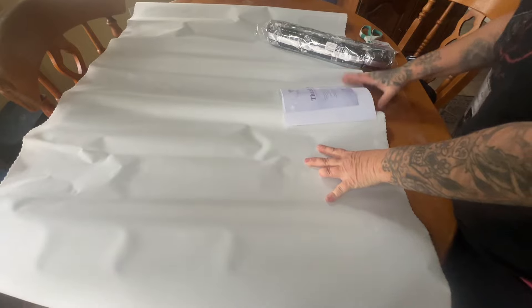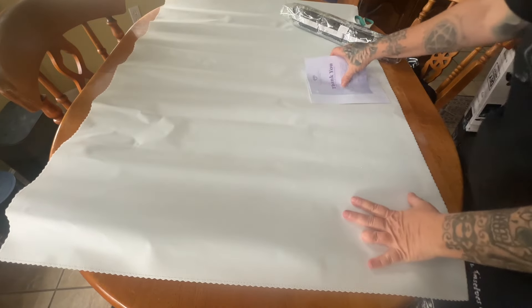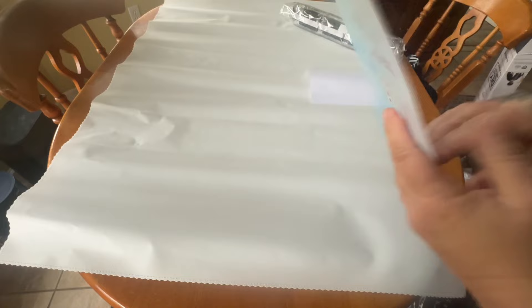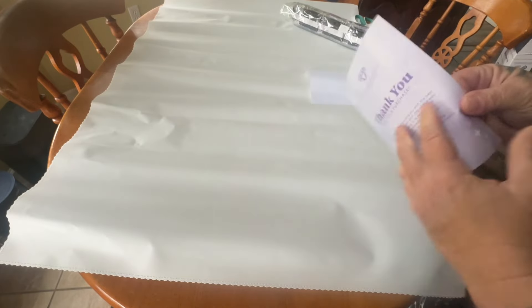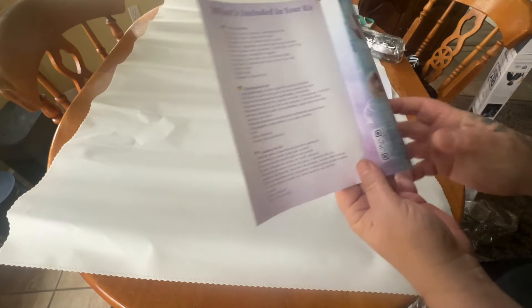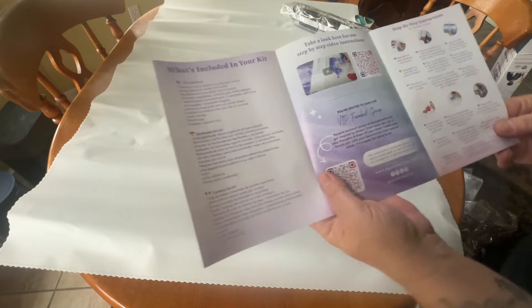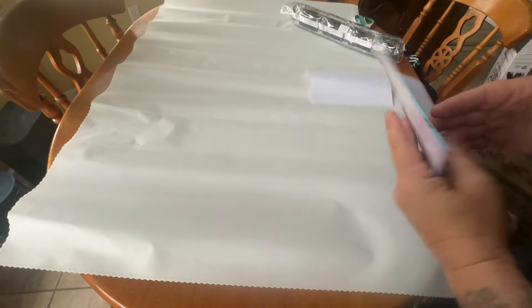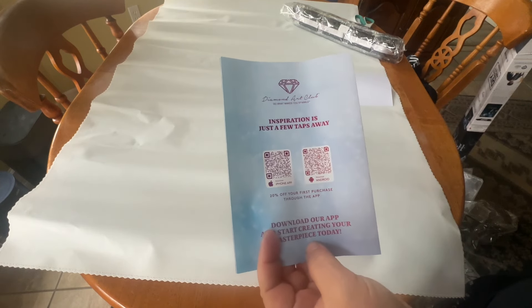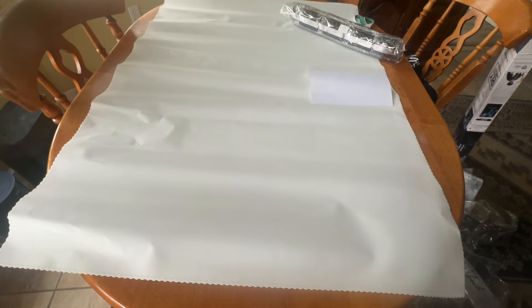Holy cow, this is heavy! Here's a thank you note pamphlet from Diamond Art Club — it's got a thank you note from the founder. You get what's included in your kit, a code for your next purchase, tips and tricks, a QR code to the VIP Facebook group, and any video instruction you may need. Some more instructions, and then last but not least, a QR code for the app — one for Android and one for iPhone — and save 20% off your first app purchase.